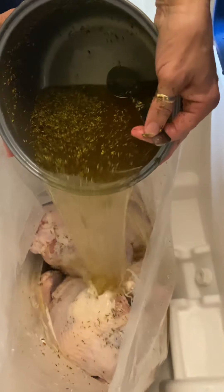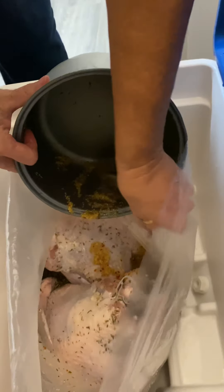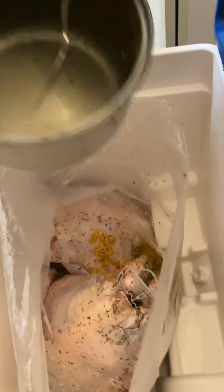Hold the bag. We got the bag with brine and turkey. We had six cups of water at room temperature, and that's the brine.